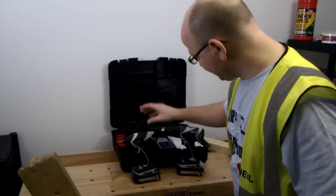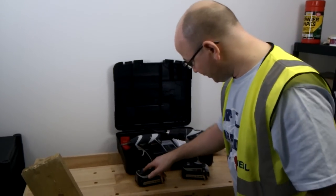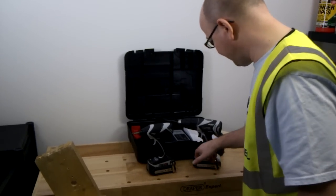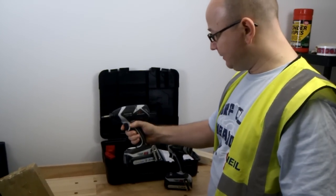On the impact driver you've got the brushless motor, very high torque at 150 Nm. It's got three speeds which are selectable on the button on the front. Both of these have an LED lamp on them, both are forward and reverse, and both are very powerful and very light indeed.